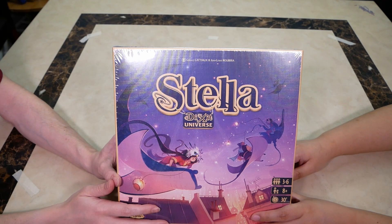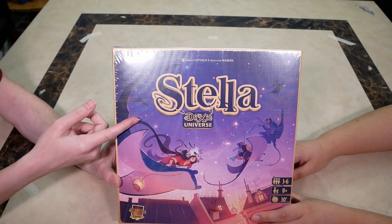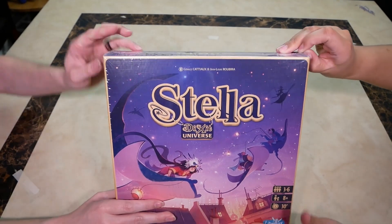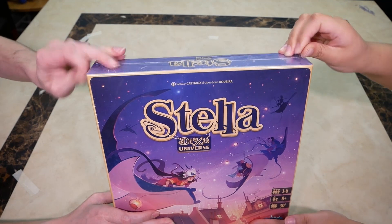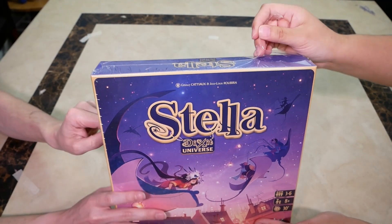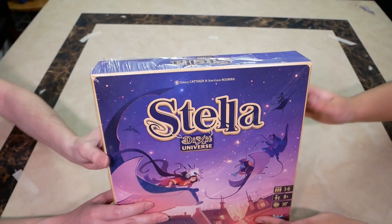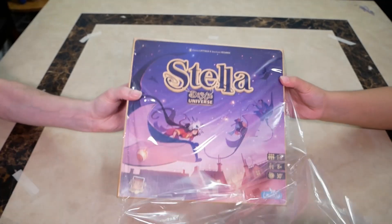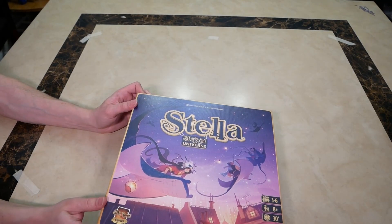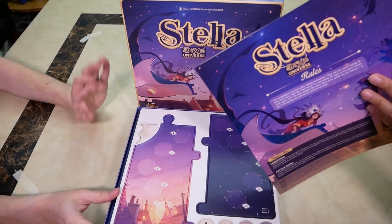Hello everyone and welcome to another unboxing by Tabletalk. We're opening Stella, which is part of the Dixit universe from the same maker. Stella is for three to six players — three is a weird number, but that's how it is for their Dixit game too. It's for ages eight and up, and plays in about 30 minutes.